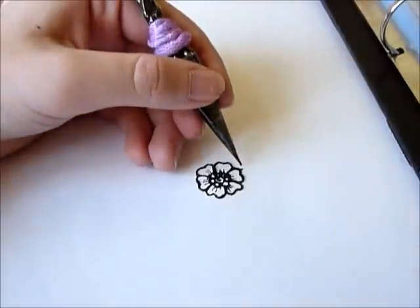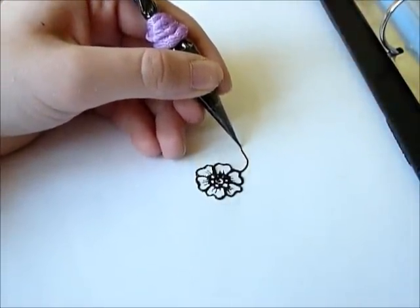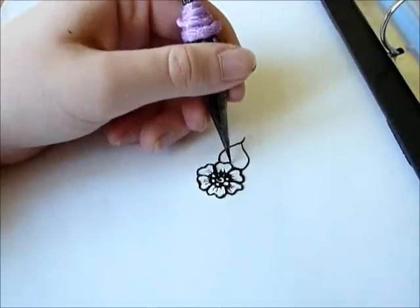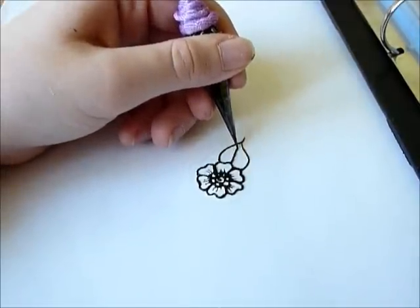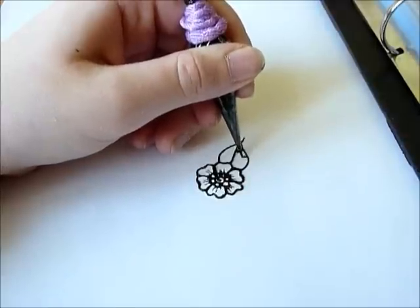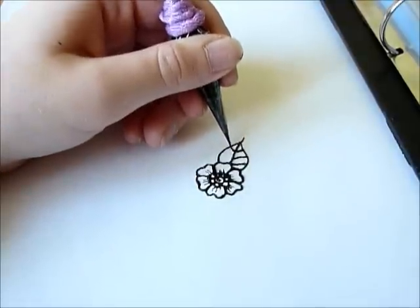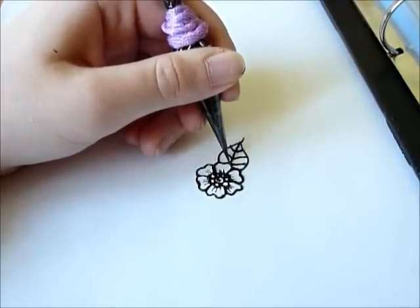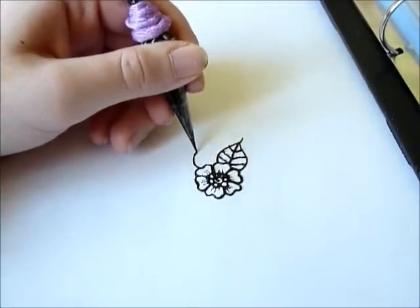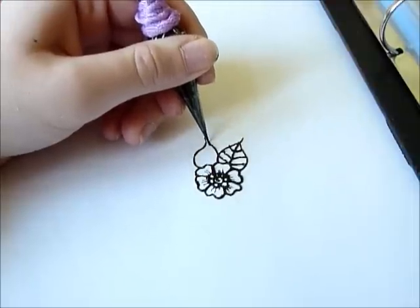This is old henna I used. I didn't just mix henna just to make like this. This is one henna I forgot somewhere in my bag, and I thought to use this one before I waste the paste completely - just better show something on paper that can be useful.